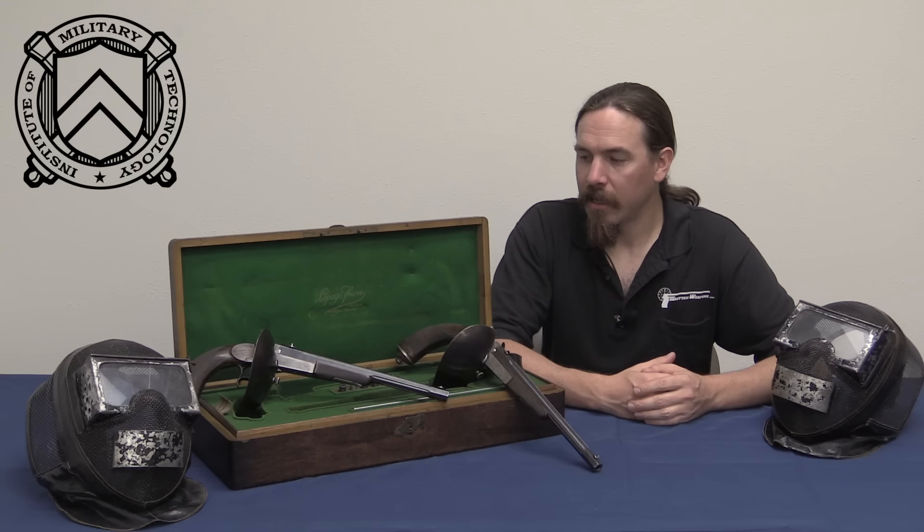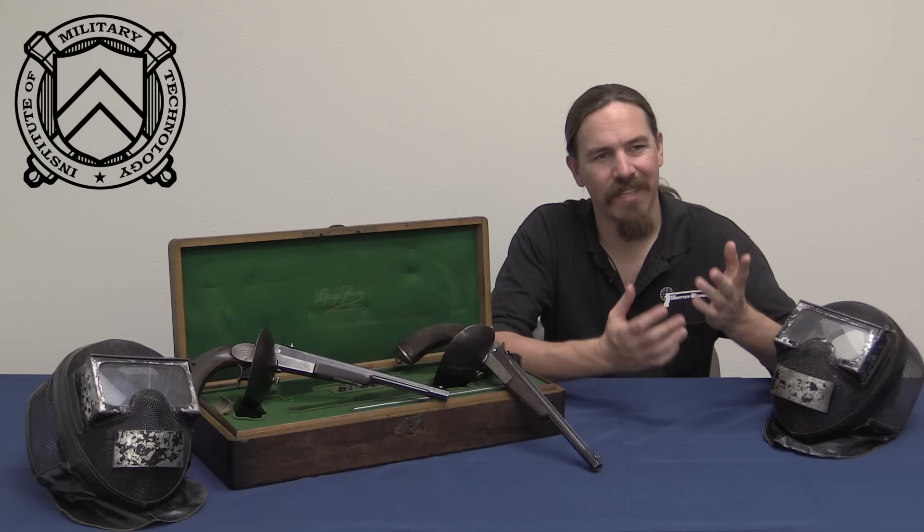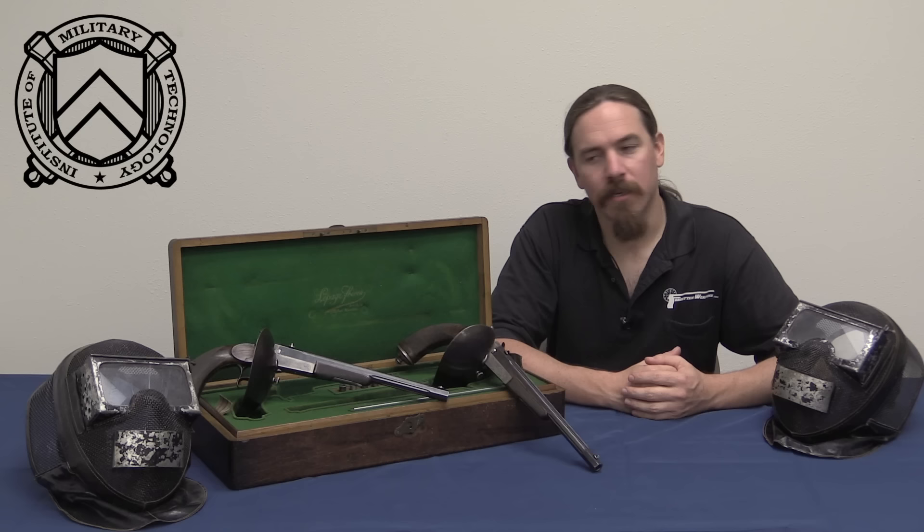Thanks for tuning in to another video on ForgottenWeapons.com. I'm Ian, and I'm at the Institute for Military Technology today, taking a look at this set of French wax bullet dueling pistols. This was a product introduced by the LePage Company out of France right about 1905 or thereabouts.